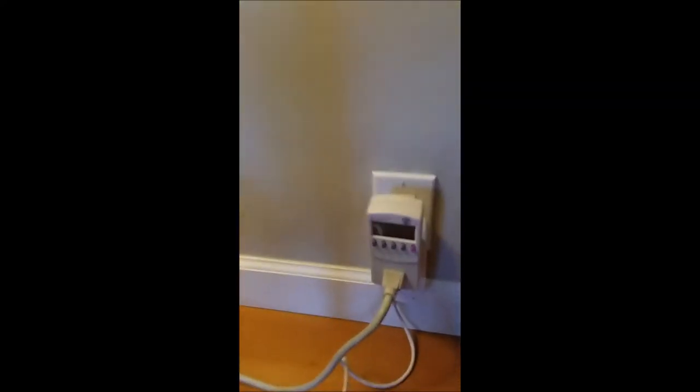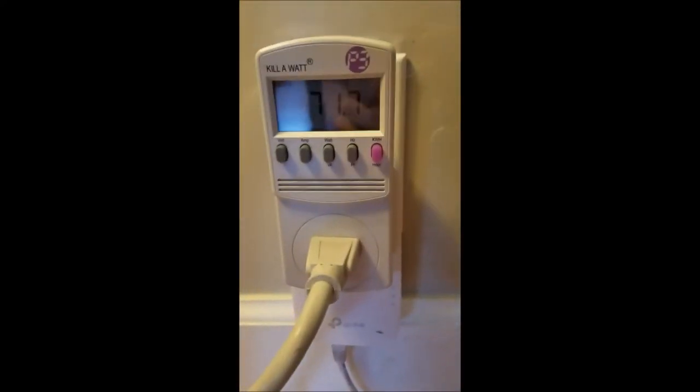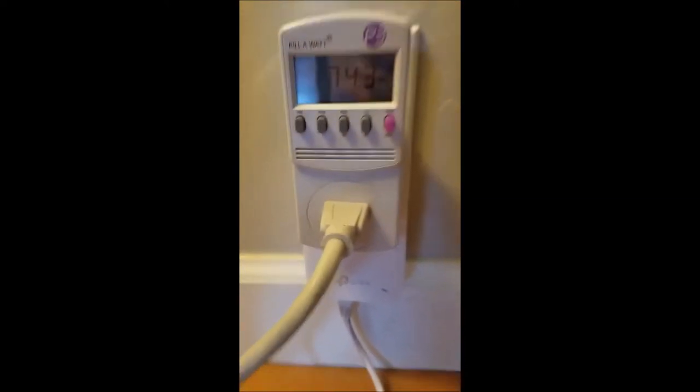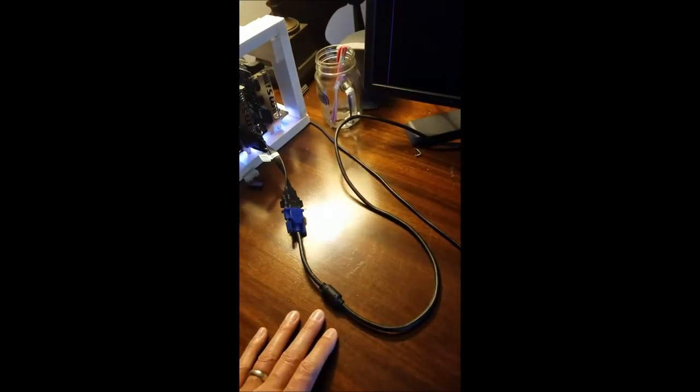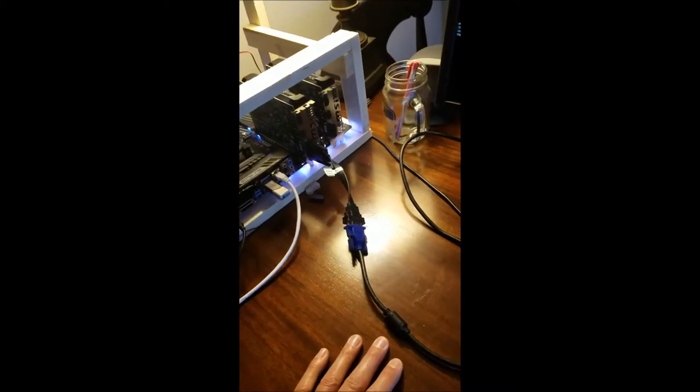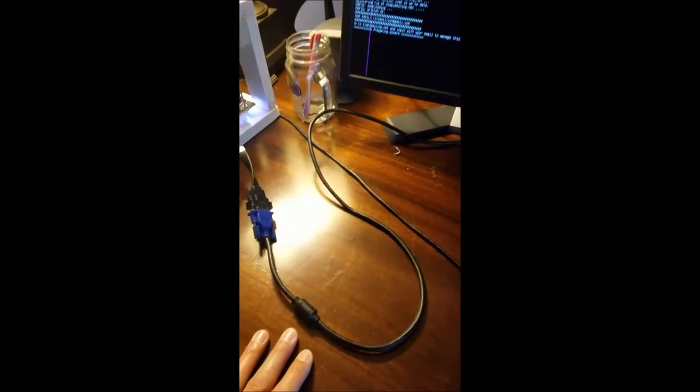I'll turn it back on and get my mining back up. She's lighting back up — it was fluctuating between 165 and 170 the other day. It's climbing back up as the rig powers on, the fans come on, SMOS fires up, and it starts mining. 165 minus 17 is 150, so each card on here is pulling roughly 75 watts each.